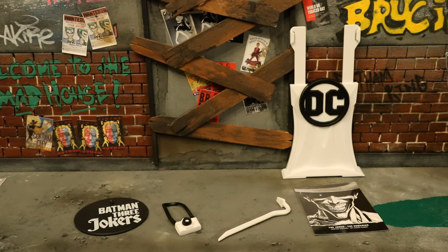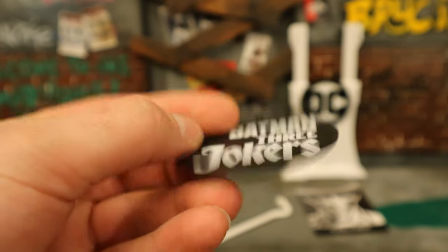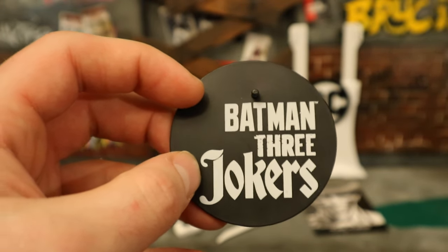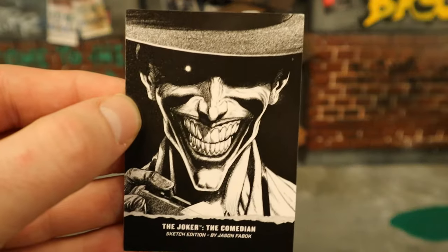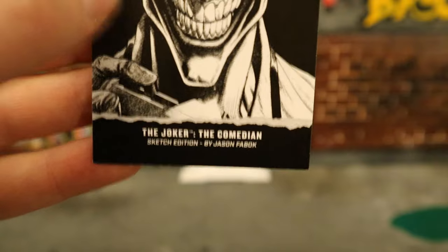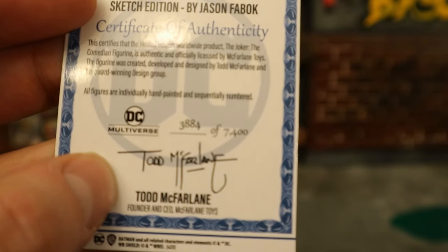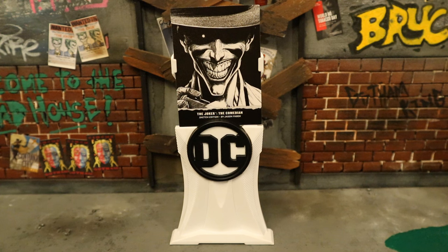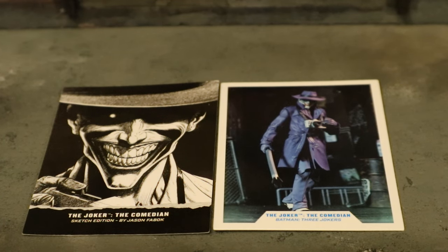Now for his accessories, starting off with the boring stuff. Here's his display stand — it's a typical big footprint stand, it's black, a perfect circle, flat and basic. But this one says Batman: 3 Jokers on the front, which is a very nice touch. Then we have his collector's card and display stand. Here's the collector's card — black and white sketch version of the Comedian Joker, The Joker, The Comedian, Sketch Edition. The back side: certificate of authenticity. This is number 3,884 of 7,400. Here's the collector's card in its display stand.